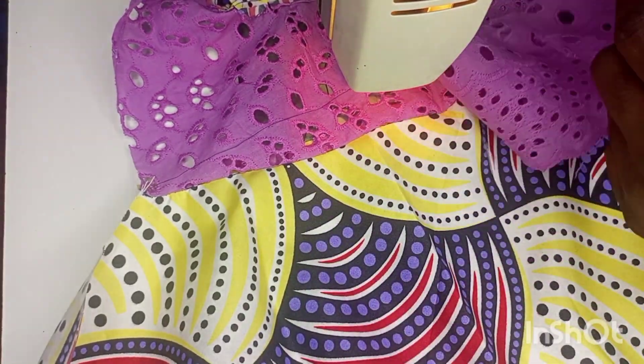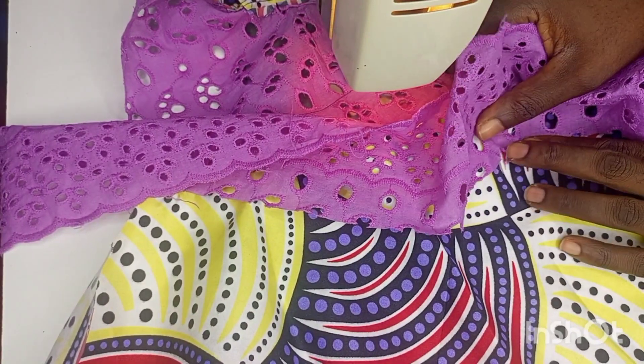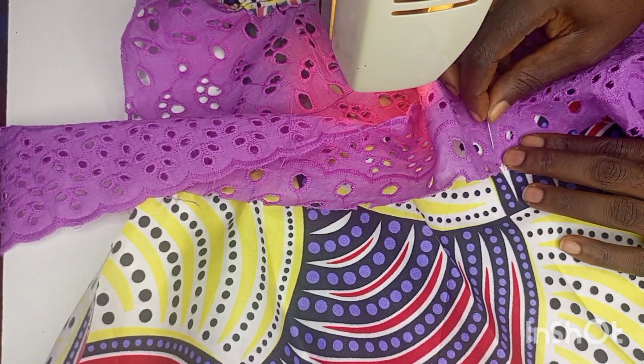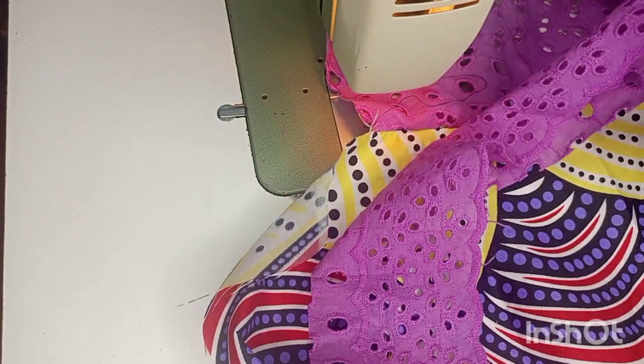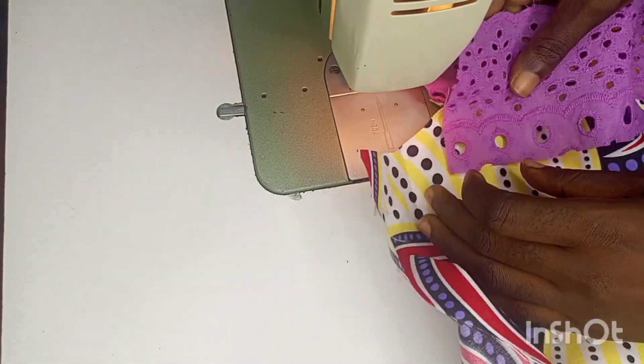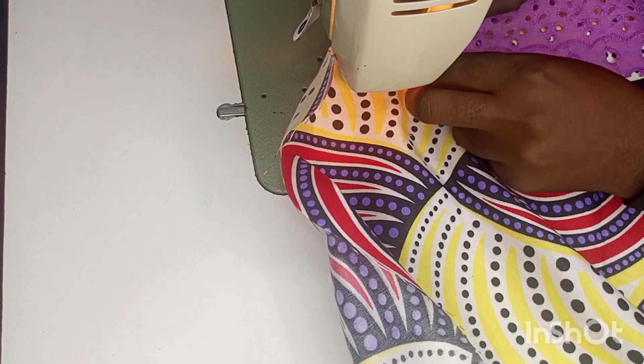We are going to design the upper part using the borders of the lace to make those ruffles or pleats on the upper side. We place it facing up and stitch. We stitch down the pleats, pleating it gradually and stitching.